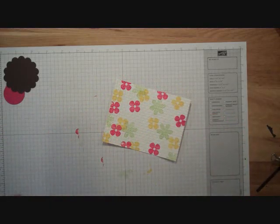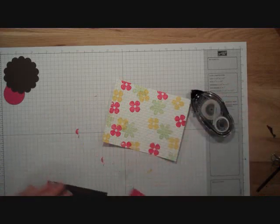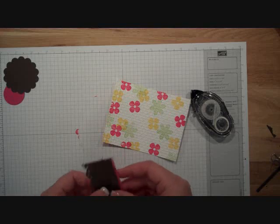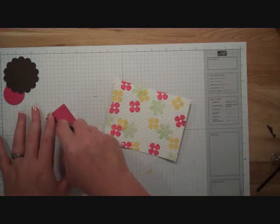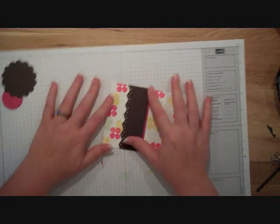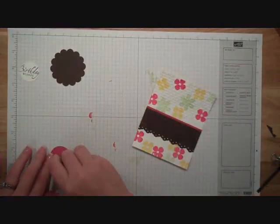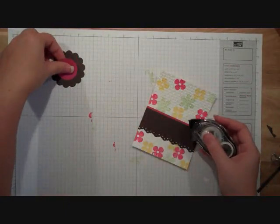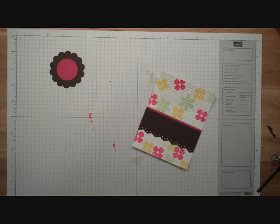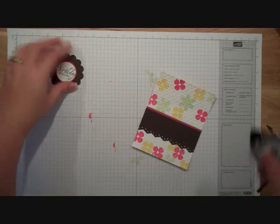Now I'm going to build my card. I'm going to take my snail adhesive and put some snail onto some Rose Red — this is just going to be for a little bit more pop of color. And this is going to layer onto my textured white. I wanted it to kind of look like a flower, which is why I went with the really big circles — I wanted to kind of mimic those.